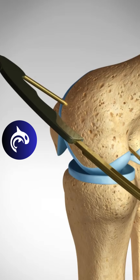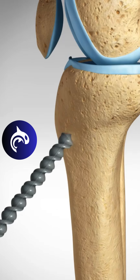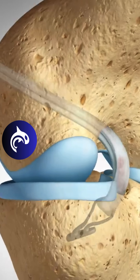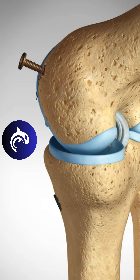Like the patella tendon technique, tunnels will be carefully drilled into the femur as well as the shin bone, or tibia. The hamstring graft is then secured using screws or suspensory fixation. Over time, the tendon transforms into a strong, functional ligament, restoring knee stability.